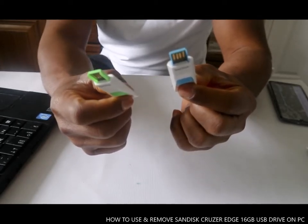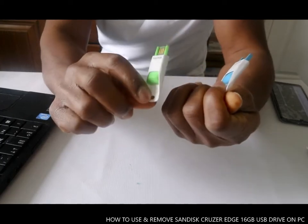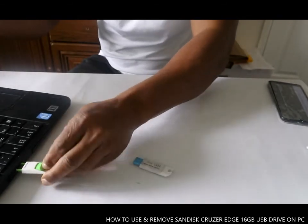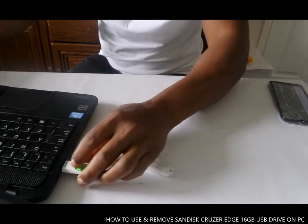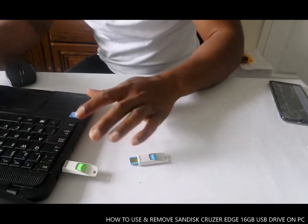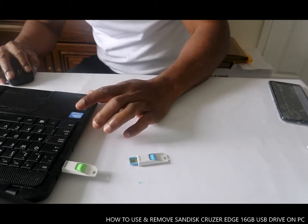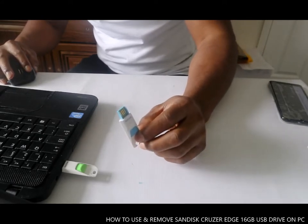This is the Cruzer Edge 16 gig, SanDisk. You can roll it since here. This is good, this is a wow.